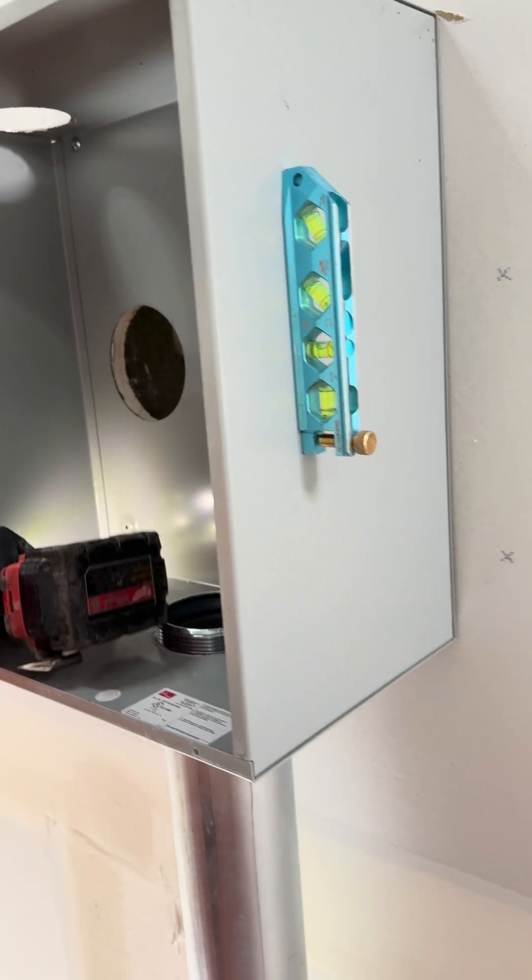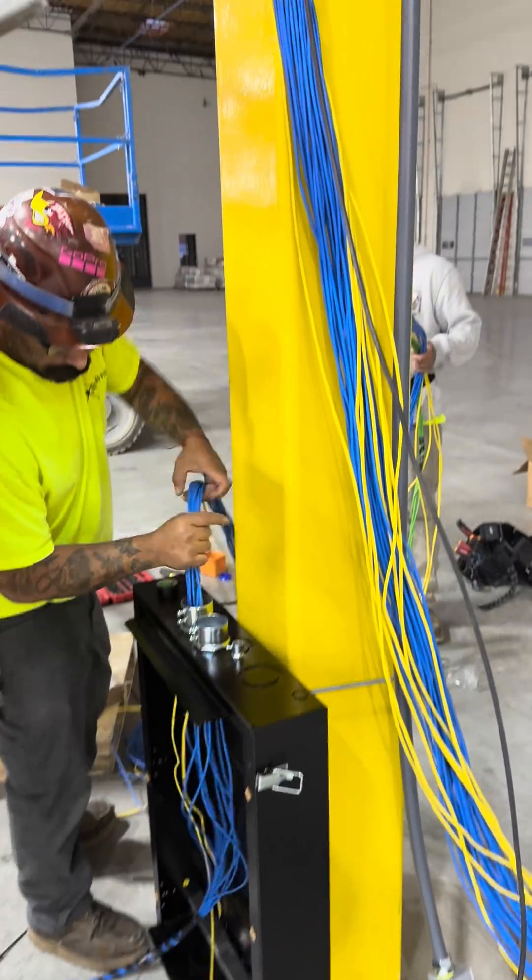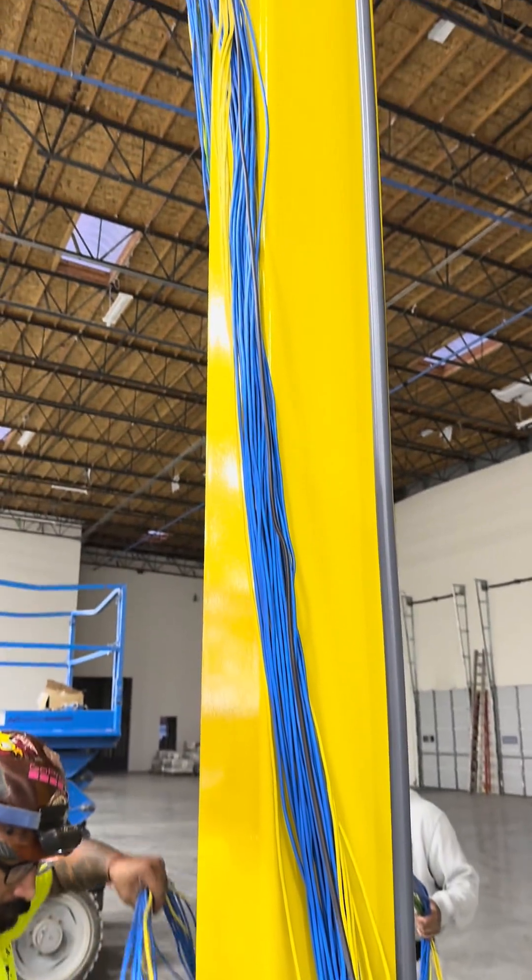The inspector didn't say we failed. So this is after we get it into the MDF room. Then we go back out and start mounting the IDFs.